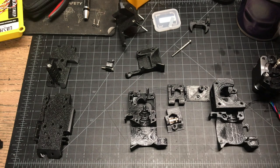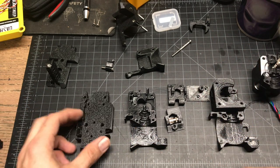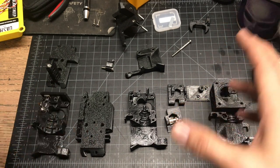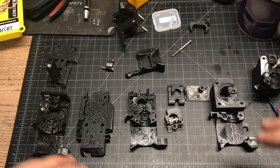A couple little tips on putting this together. I do a lot of these, and I'm not going to say my method is better, but my method does seem to be faster and a little bit more optimized than the Prusa method.